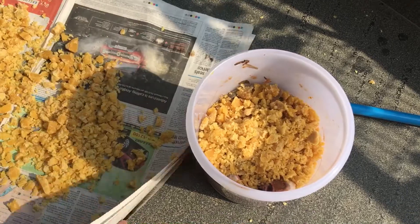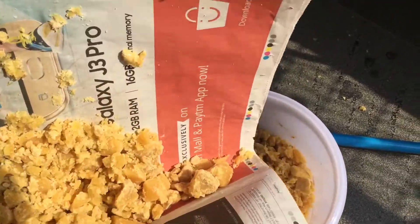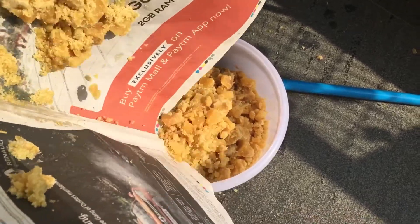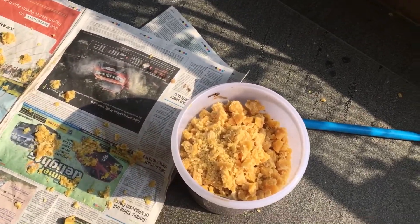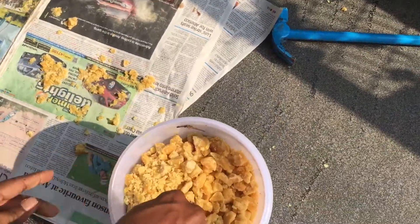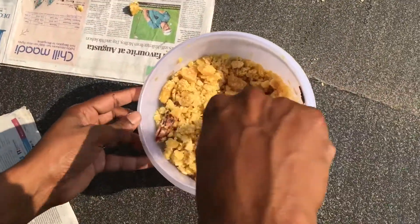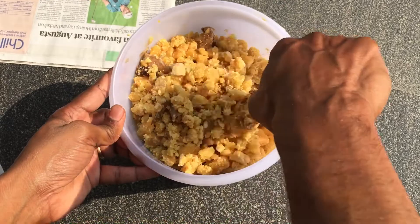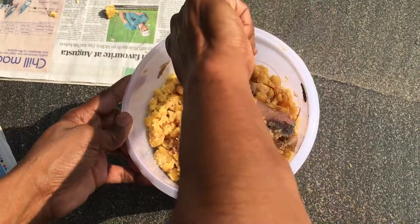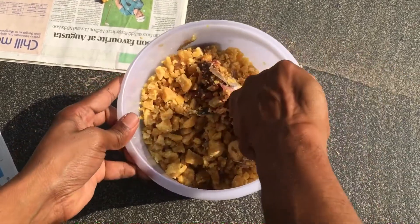I've done this previously with one kilogram and it has helped significantly. So let me mix a little bit now and then pour the remaining in. No need to add water — it will initially look like it needs water but nothing is required. What you're doing through this is feeding the bacteria, and fermentation happens that feeds on the jaggery and the fish, which is rich in amino acids and will become even richer in amino acids.